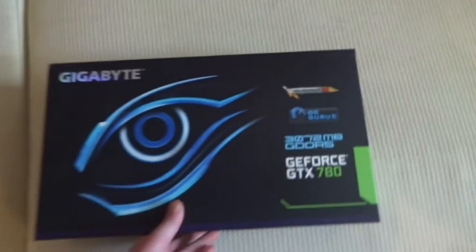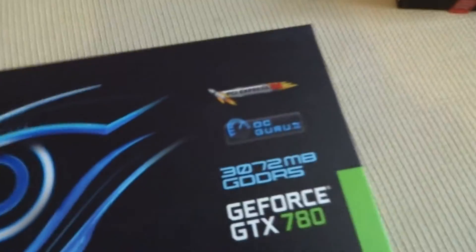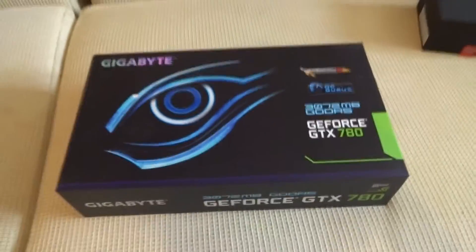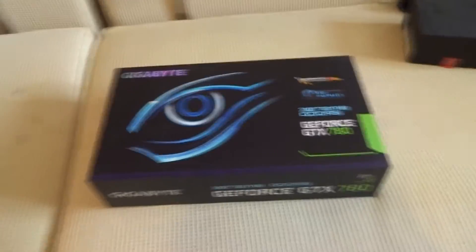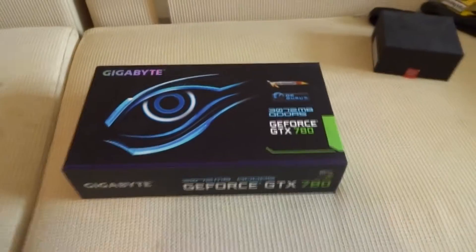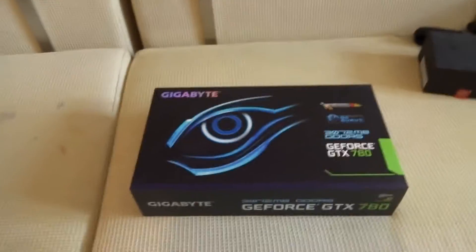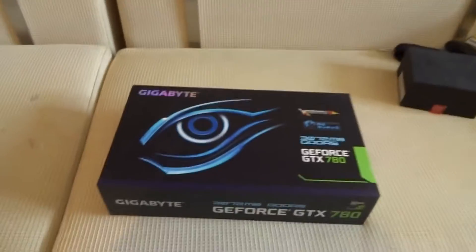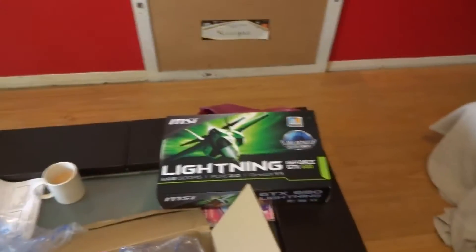Let's get this out. That is a Gigabyte GTX 780. I got mine earlier today — most shops haven't even got them in stock yet but I managed to get one. I'm going to unbox it now, and don't forget to like the video and subscribe because I'm going to bring you full reviews, benchmarks, and comparisons to my 680 Lightning which I've still got.